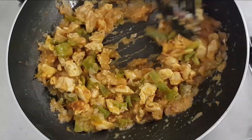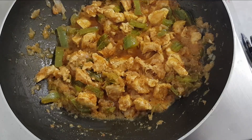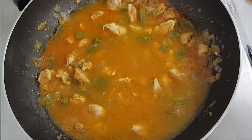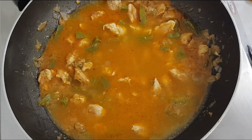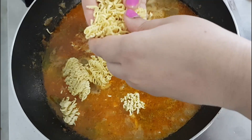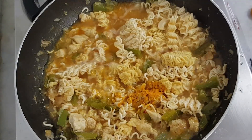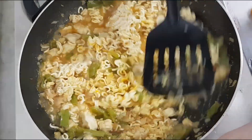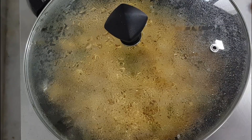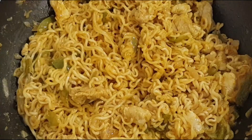I will add 4 cups of noodles to 4 packets of noodles. Add the noodles. Add a small teaspoon of the noodles. I will mix the noodles for 2-3 minutes and make the noodles ready. Friends,